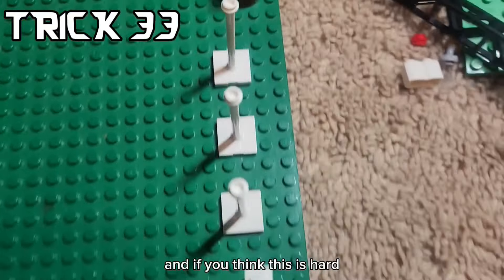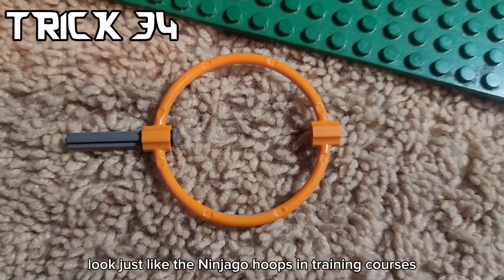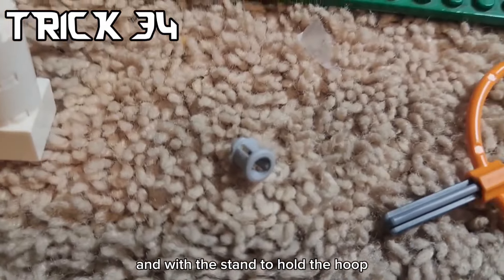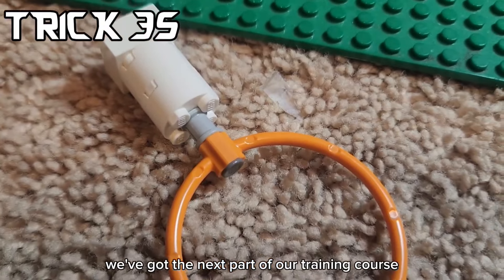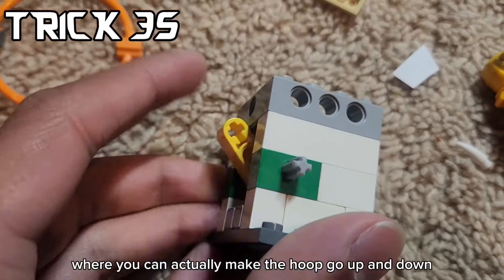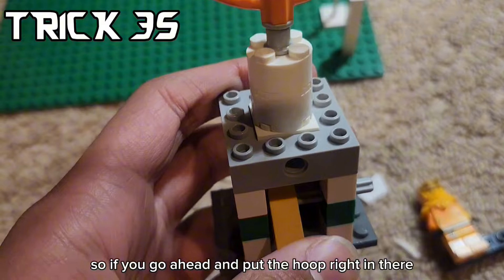And if you think this is hard, it's only getting harder from here. These LEGO hoop pieces look just like the Ninjago hoops in training courses. And with a stand to hold a hoop, we've got the next part of our training course. But to make it even cooler, I actually made this little clicking thing where you can actually make the hoop go up and down. If you go ahead and put the hoop right in there, it works well.